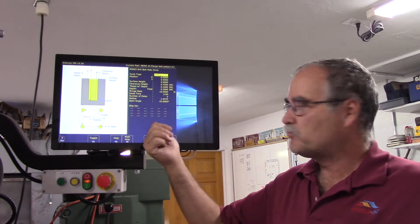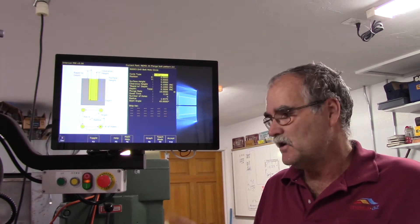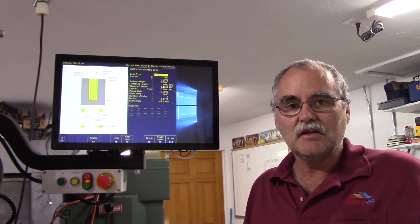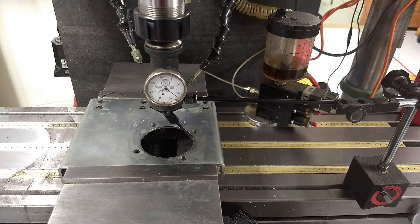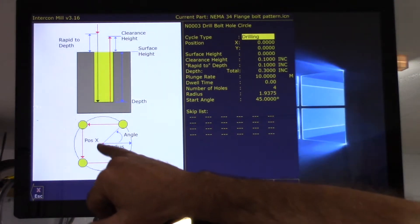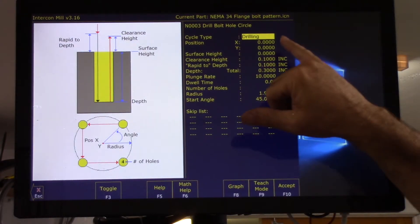Okay, I'm at the mill and I programmed the bolt hole circle for the NEMA 34 flange in Intercon. It's way simpler and faster to use their conversational programming for something like this — it's a one-off type deal. The nice thing is I've saved it so I never have to do another NEMA 34 bolt hole circle pattern. I used a Blight coaxial indicator to find the center of the existing hole and that became my zero-zero. My starting point is zero-zero, my surface height is zero, and my clearance height above the part is 100 thousandths.